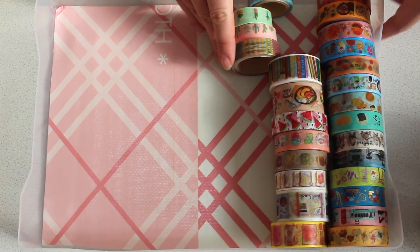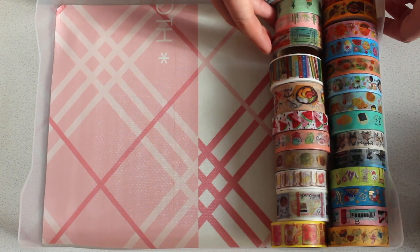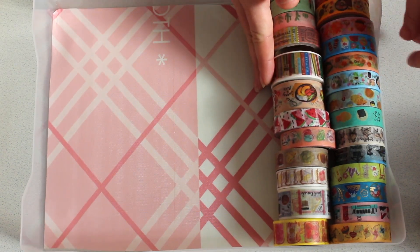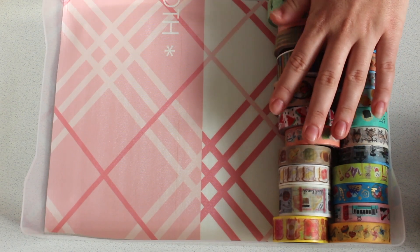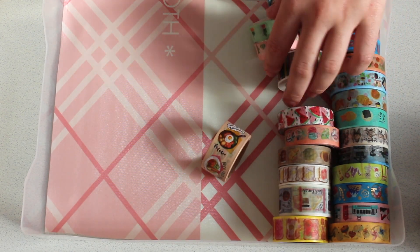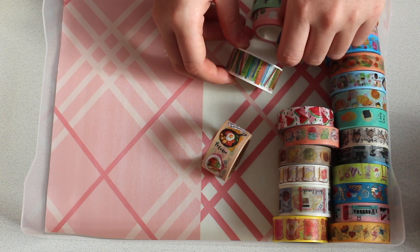So one thing you guys are probably noticing is that they do roll, so I probably will get some foam board and just make some little barriers, but I do just want to see how many they fit. So I'm going to ignore the rolling as best I can at the moment and then work out just how many we can actually fit in here.